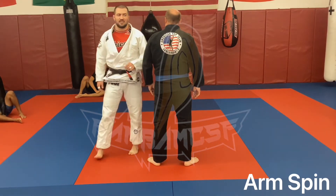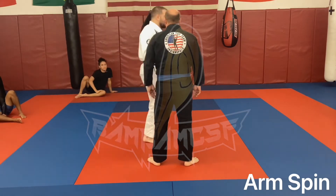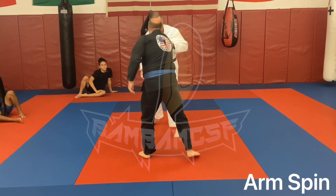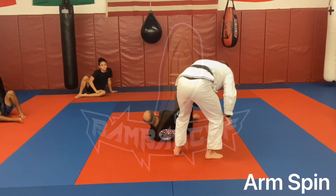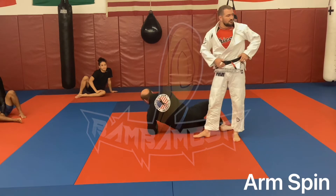Questions on this? One more time. So I'm here, he grips, we're moving around, I'm trying to break this grip. Here, here, here. Step in, finish.